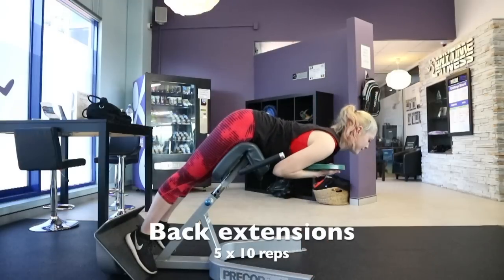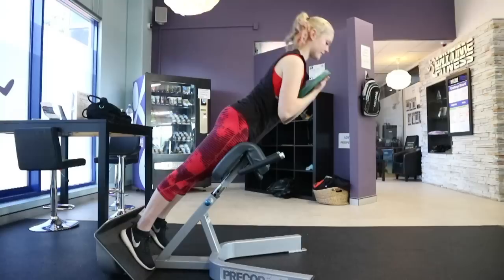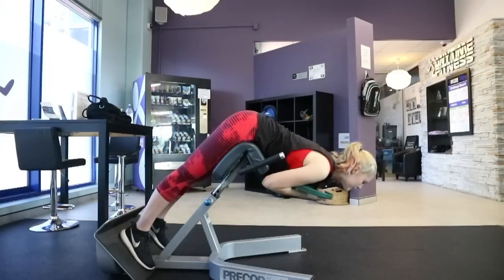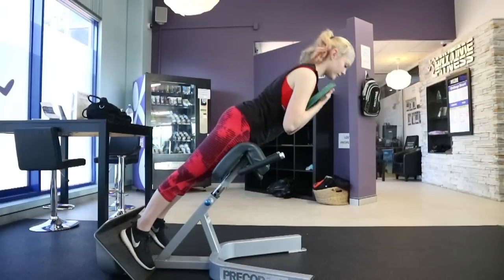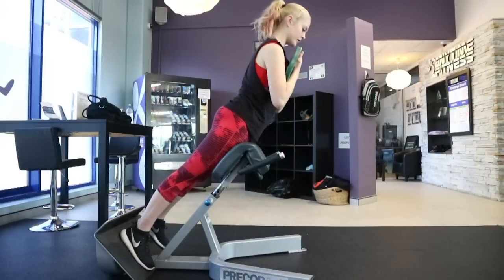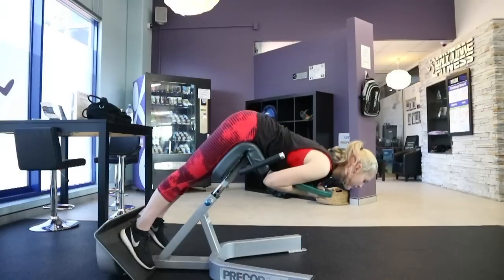Back to the Laura exercises now. These are called back extensions, and I love to do these at the end of a leg day workout. They target not only your glutes, but your hamstrings and your core. I find it very helpful, especially with my lower back, just to strengthen that core. I'm using a 10 kilogram plate, but you can use body weight as well.